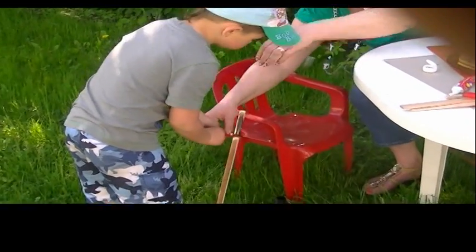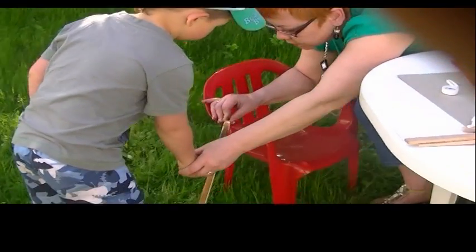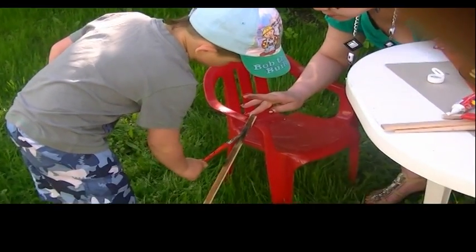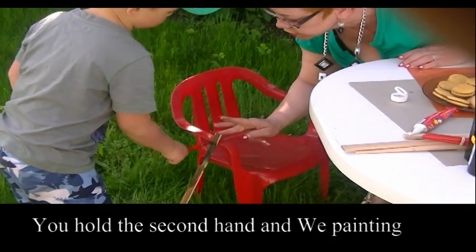Mocno, mocno. Pędzel nie gryzie. Tak. I malujemy. Od góry do dołu. Do samego dołu malujesz, tak? Ładnie. I do samego dołu. Malujesz? Tu u góry sobie paluszkiem masz przytrzymać, dobrze?